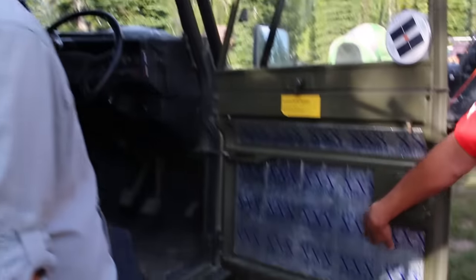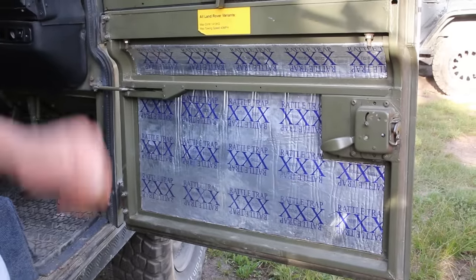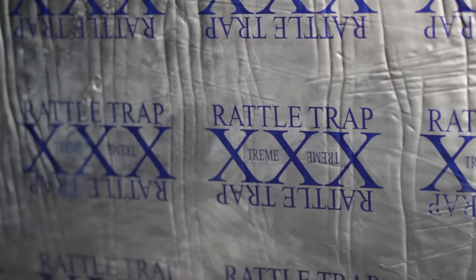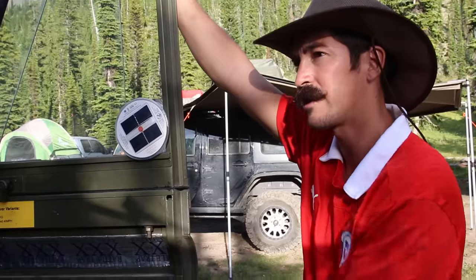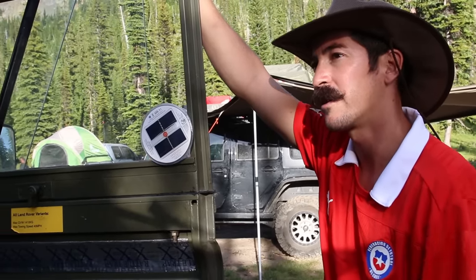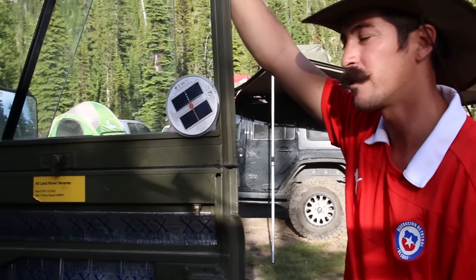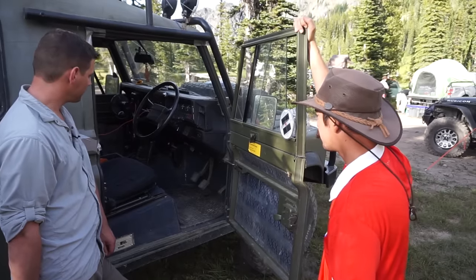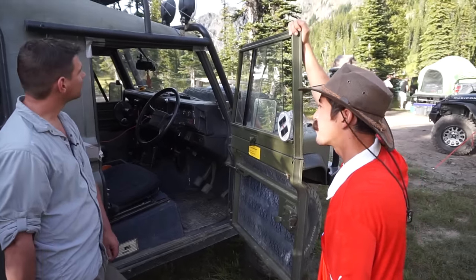This is Fat Mat — Rattle Trap. It's sound proofing. I pretty much did the whole entire bottom of the car and the sides. It increased the ride comfort a lot more — it's a lot quieter on the road and you can hear the engine a lot less. It also keeps the heat or the cold out, which is pretty cool.